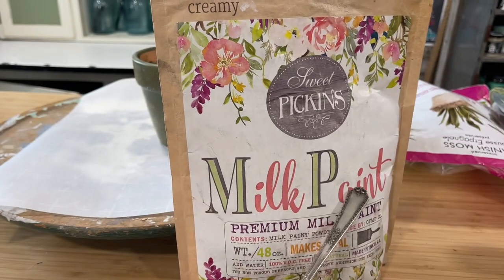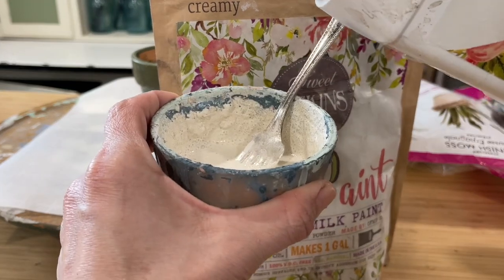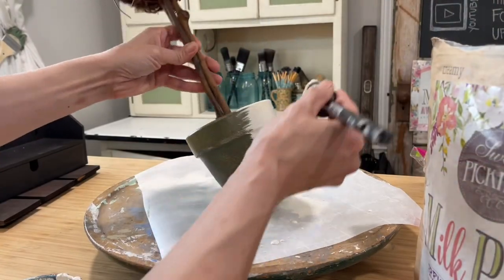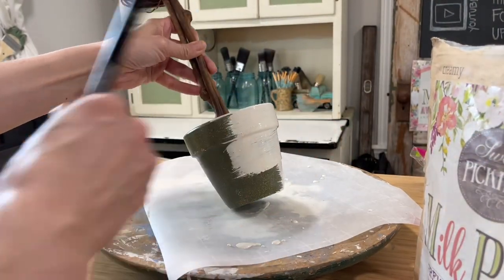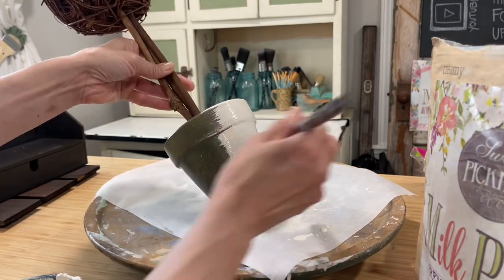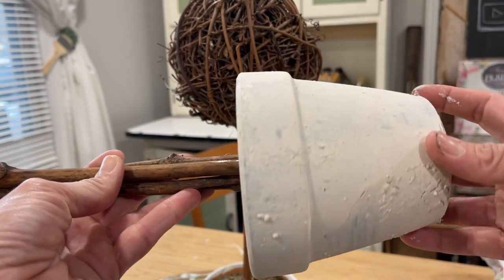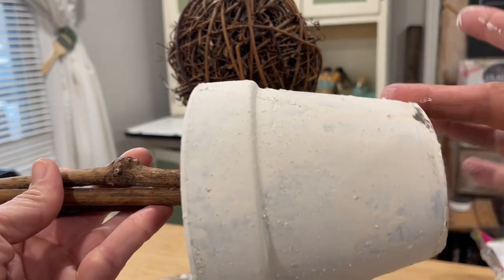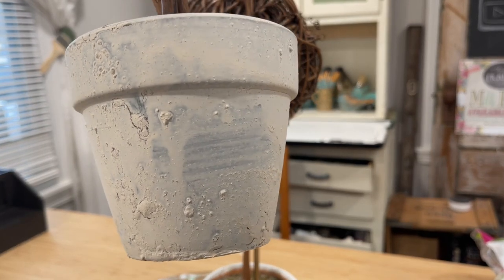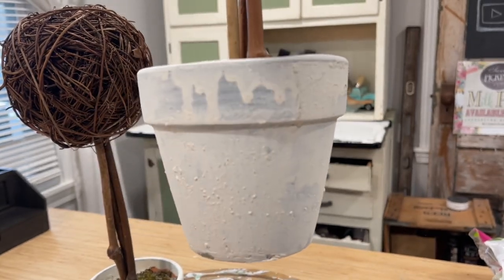I've mixed up my milk paint — it's one part paint to one part water — and I'm adding in just a couple of drops of the Extra Bond, which is an additive that helps the milk paint stick to a slick surface. I let the crackle dry for several hours per the instructions and then I go on with my paint after letting it sit up for about 15 minutes. I only did one layer of paint — notice it's not full coverage; I wanted some of that beautiful drippy finish on it. You can see some spots where I hit it with the crackle and got that beautiful distressed crackle look.